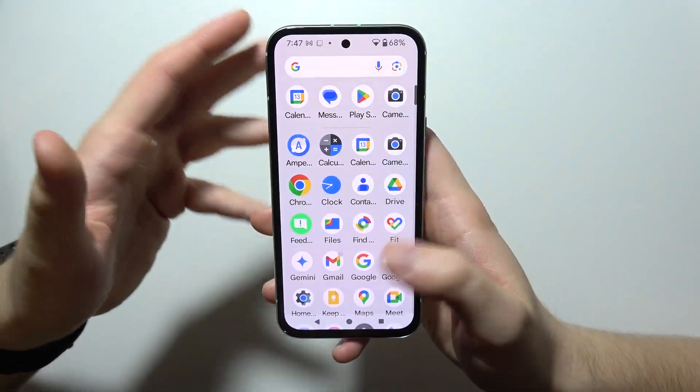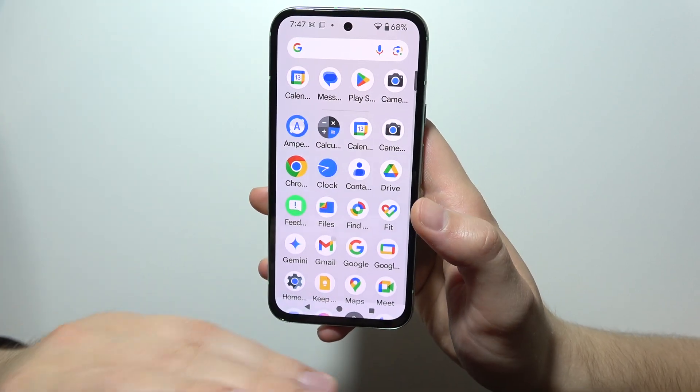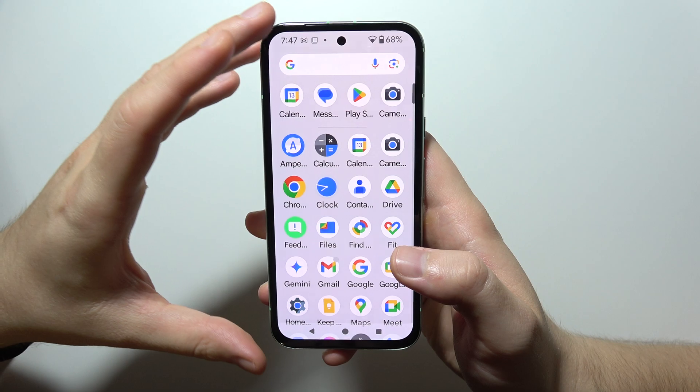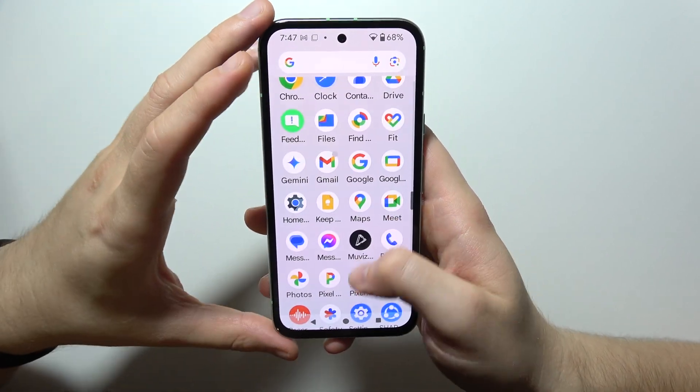If you don't know how you can get Android 15 on your phone, then you can also check my other tutorials on the channel. I will put a link into the description and into the first comment under this video so you don't have to waste your time searching for that.